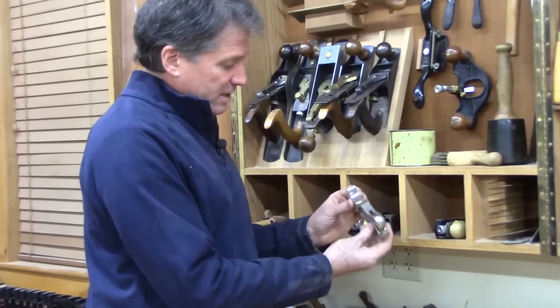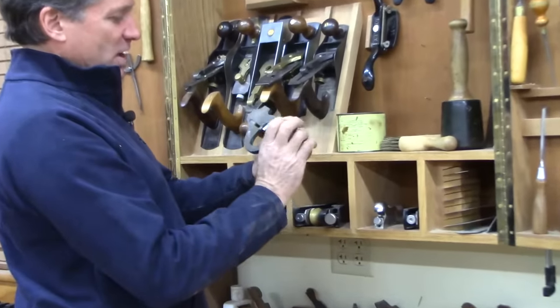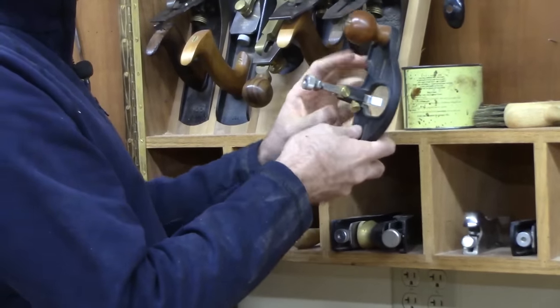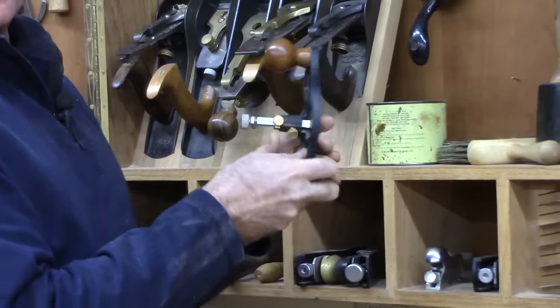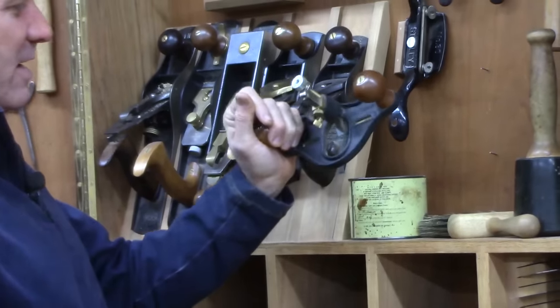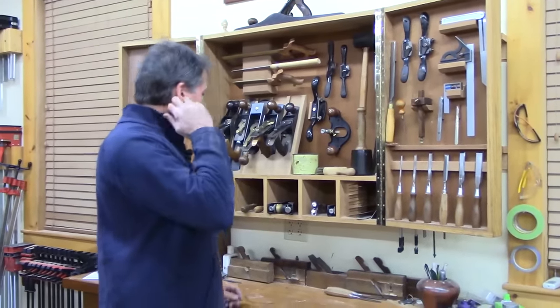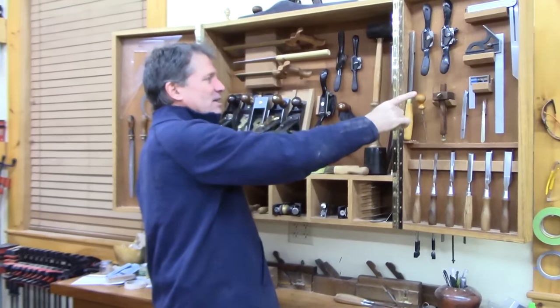I've got this little shoulder plane, number 92, and this router plane. These are cool — I've barely used this one; it was a gift. I got another gift from my neighbor after he moved and he was kind enough to send me that. For curved edge cutting tools, these spoke shaves, which I like a lot. I've got one here — a Stanley. This is the number 51, with no adjustment knobs. I'd adjust it by hand by unscrewing and loosening it, then advancing the blade, and I would sight it against a light wall to see how the blade is extending.